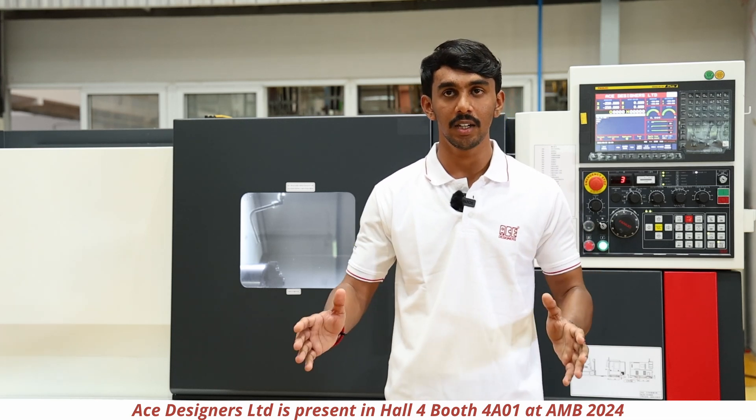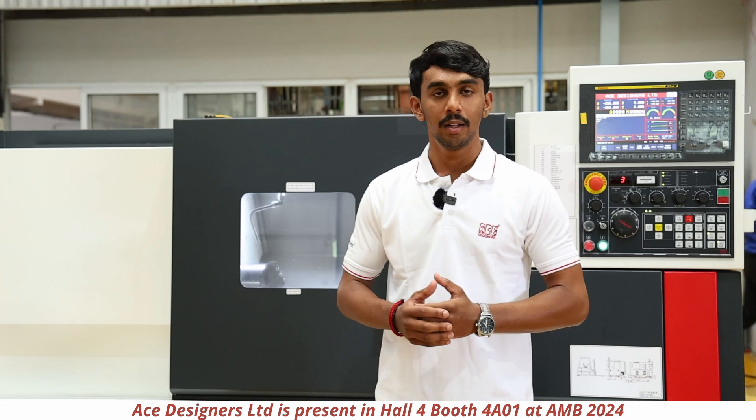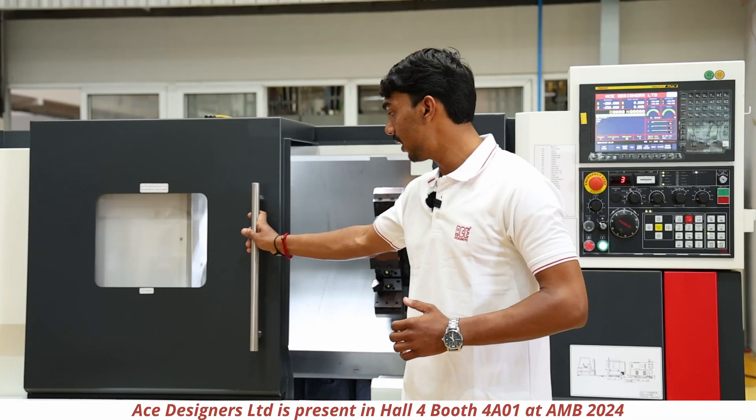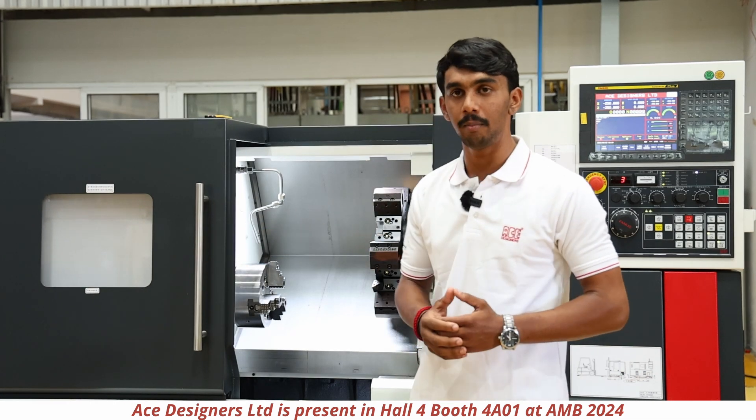The machine has a distance between centers of 615mm. The maximum turning diameter of the machine is 270mm and the maximum turning length of the machine will be 255mm.